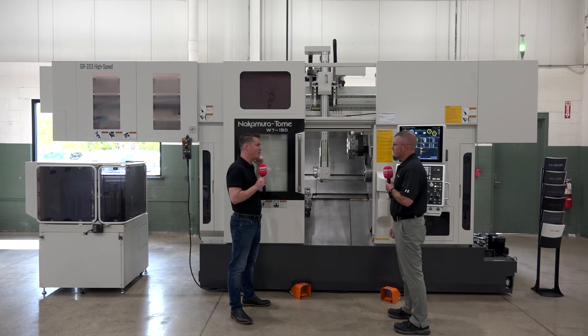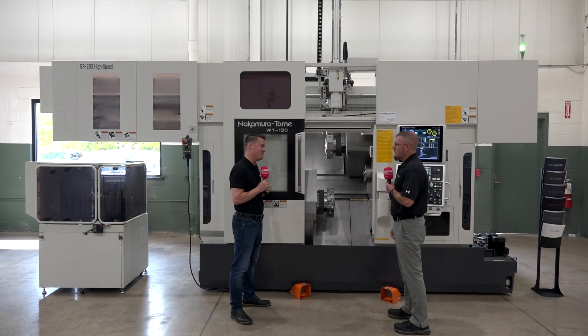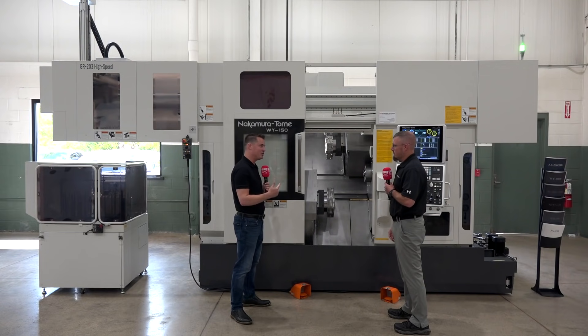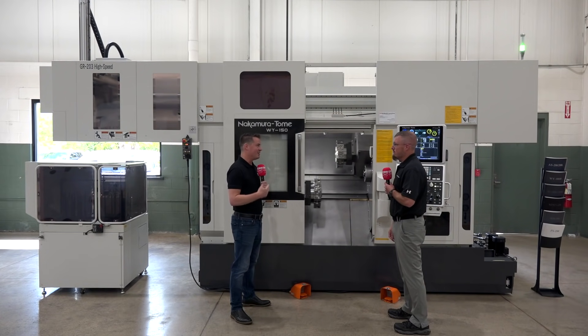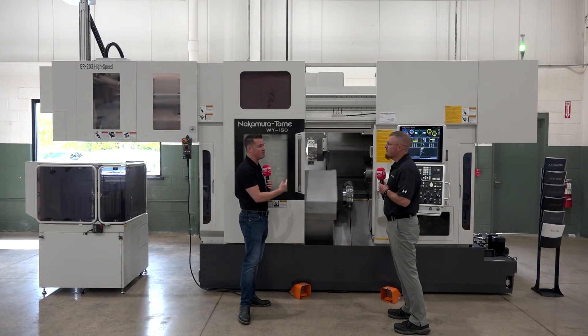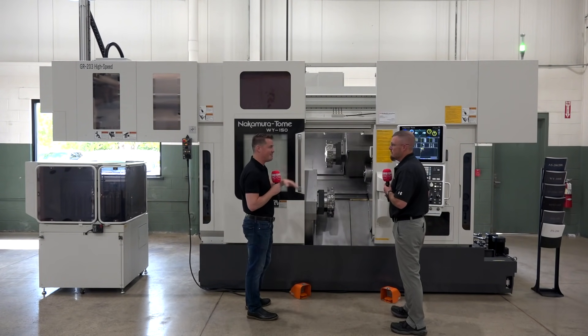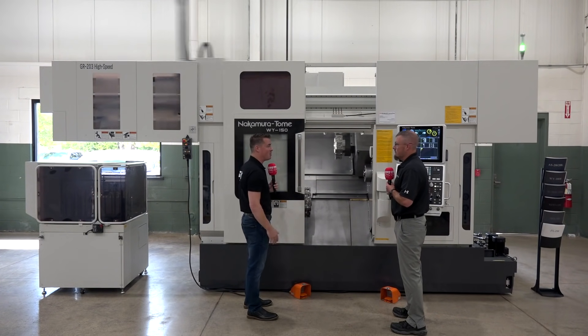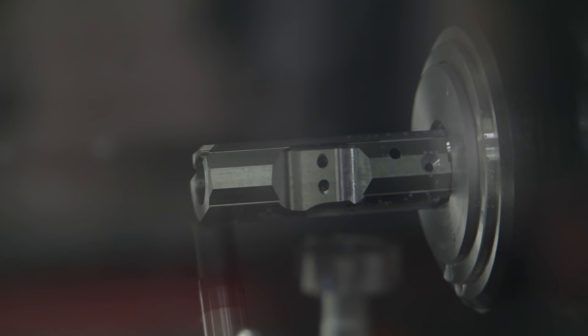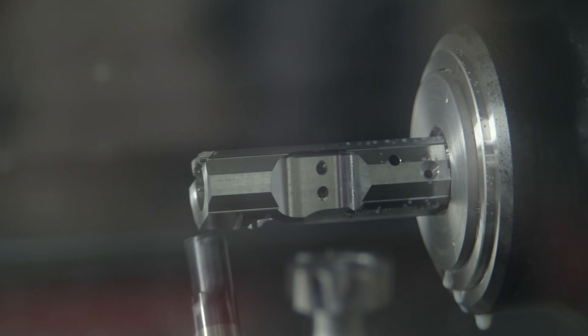Looking at this gantry machine and knowing the bar feeders I've seen, talking with you today Jeremy, I understand this machine to be precise, very rigid, lights out, repeatable — which is also precise, but it repeats over and over again. Meaning when I check my first part, unless something crazy happens inside the machine, when I check my last part, they're all going to be the same in between. So when I'm looking at this gantry, I get excited about being able to add that. But what industries do you think value and benefit most from this style of machine?